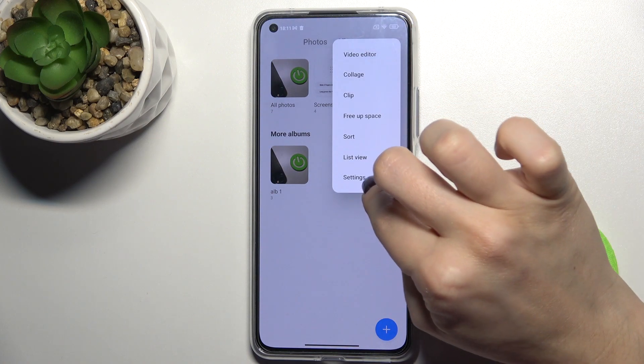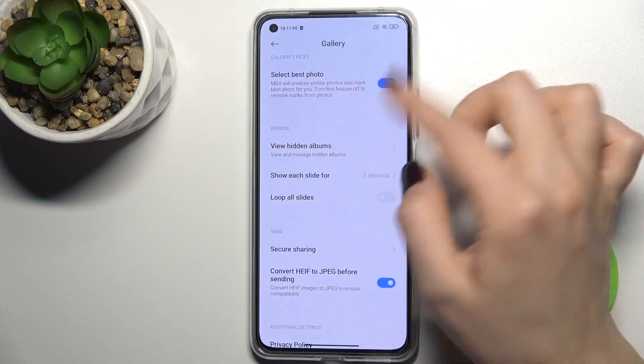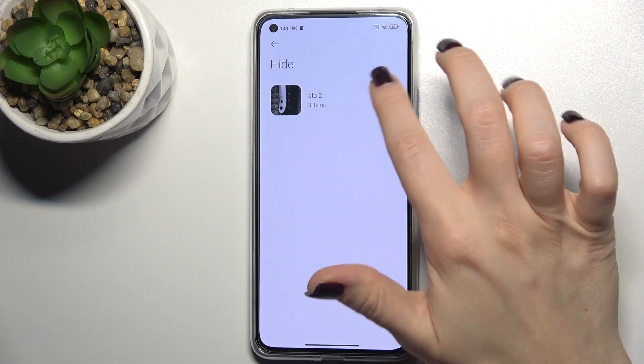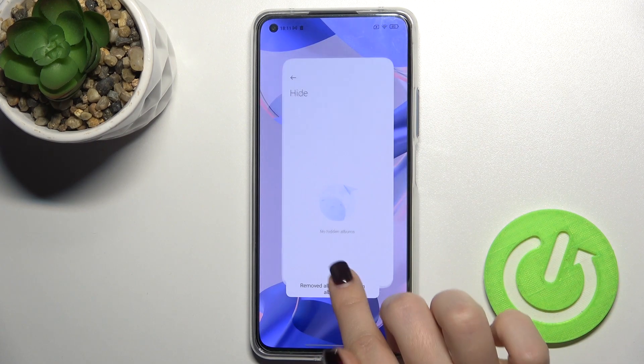To view your hidden album, tap the three dots and go to Settings. Here you can see the 'View Hidden Albums' option, and you can see the hidden album listed there.